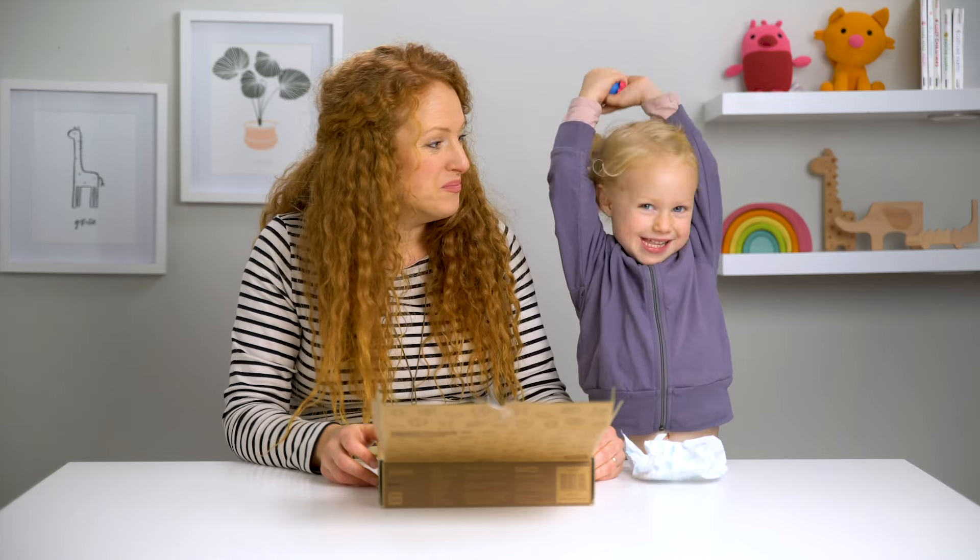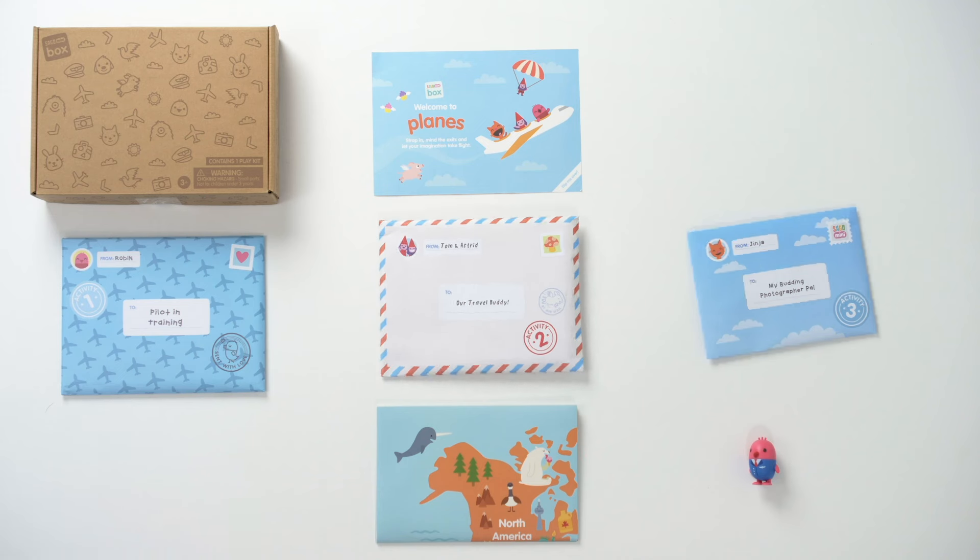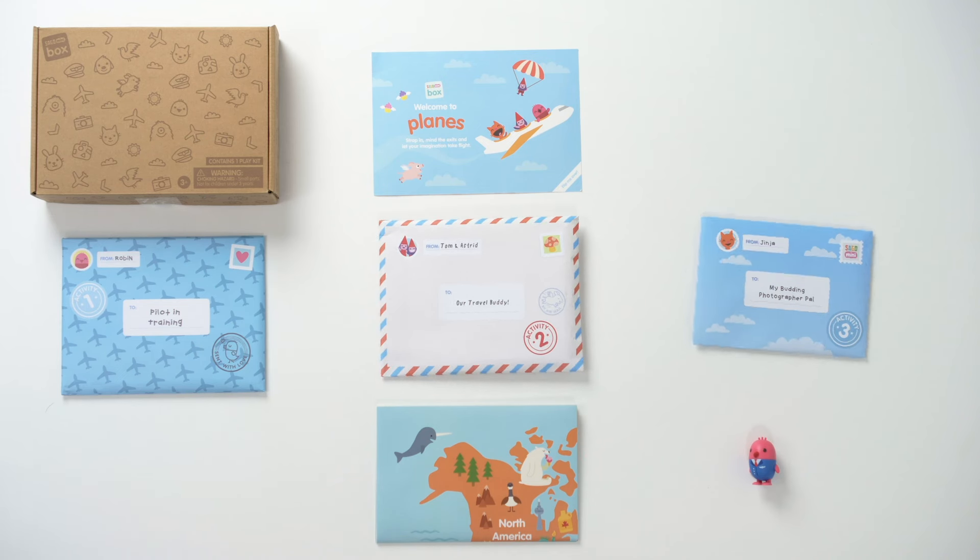Activity one is mix and match planes and airports. Activity two, suitcase puzzle and passport activity book. And activity three, camera and photographs.